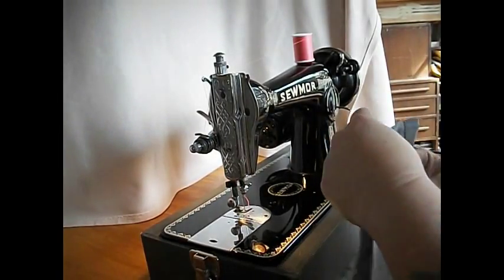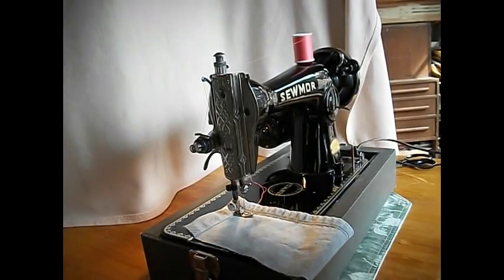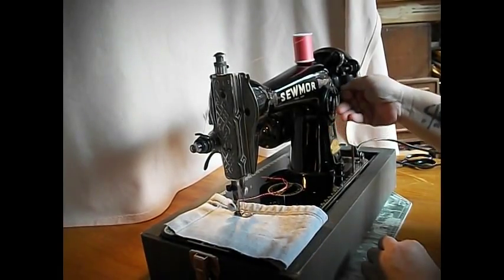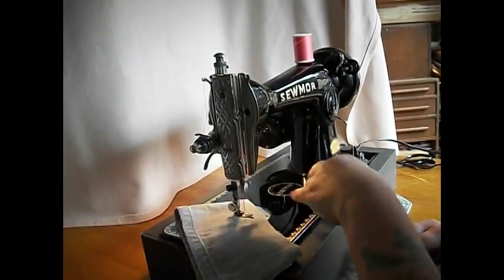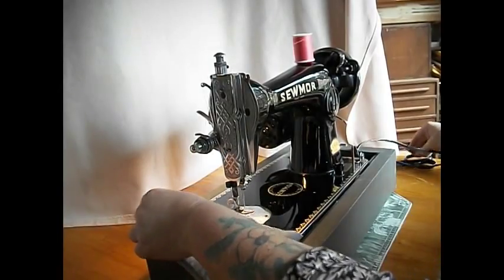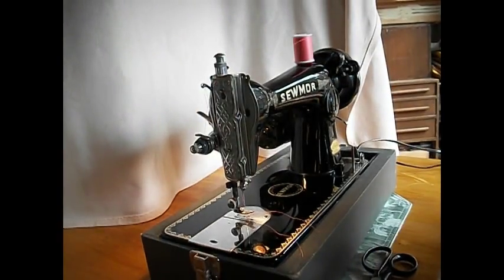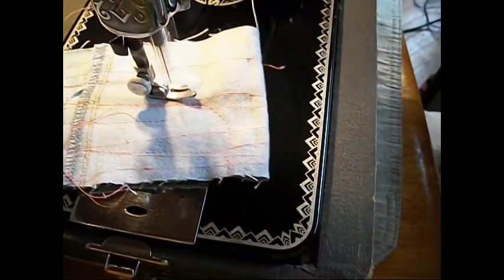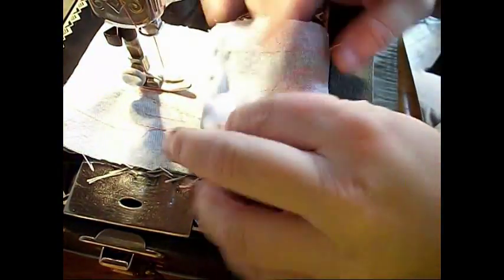Let's try a piece of basic denim here — some good stuff. Lower the presser foot. There's the tension. Standard stitch length, long stitch, shorter stitch, reverse. And there we go — nice stitch there. Big old hand wheel on that one. This machine has really great forward and reverse. I've just been doing some stitching on a piece of denim here.